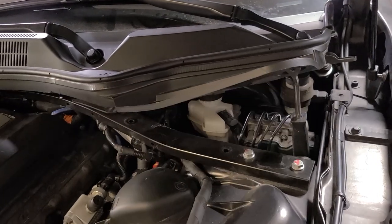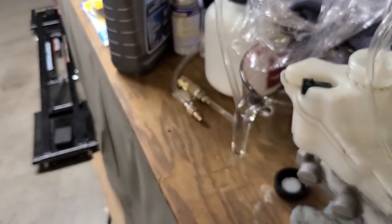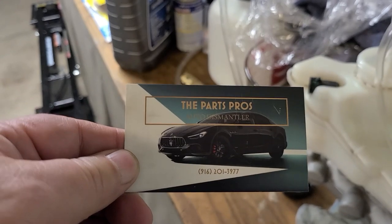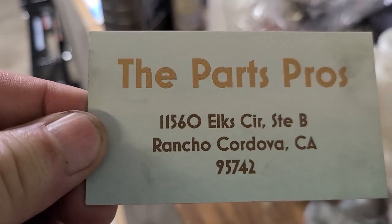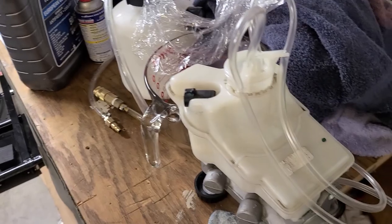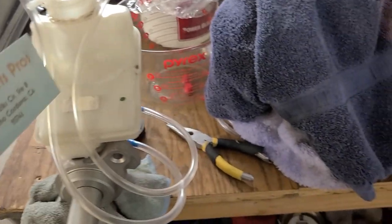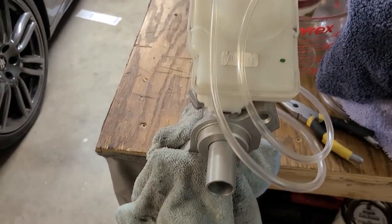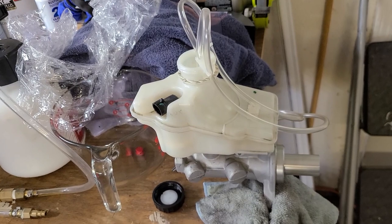So I went to another place to get a second-hand one. This company here — The Parts Pros — they actually specialize in Maserati. They're local here in Sacramento and they have the equipment to test the parts. They told me this one is tested good, and they only charged me $50. They advertise it on eBay for $60, but since I'm local they charged me $50.